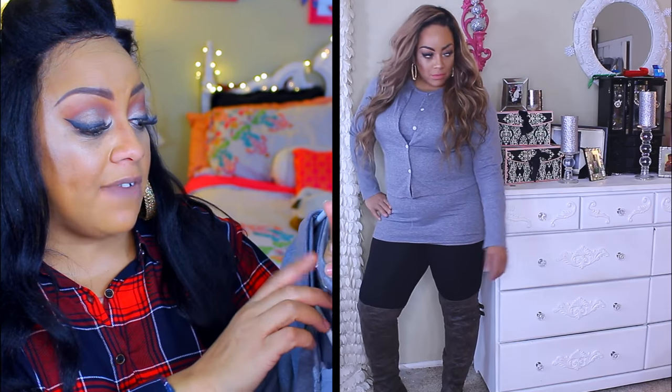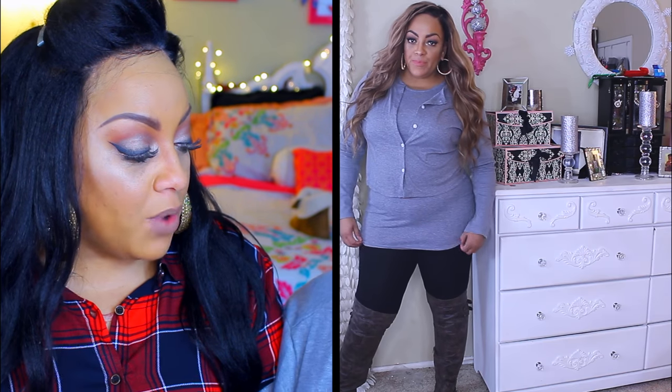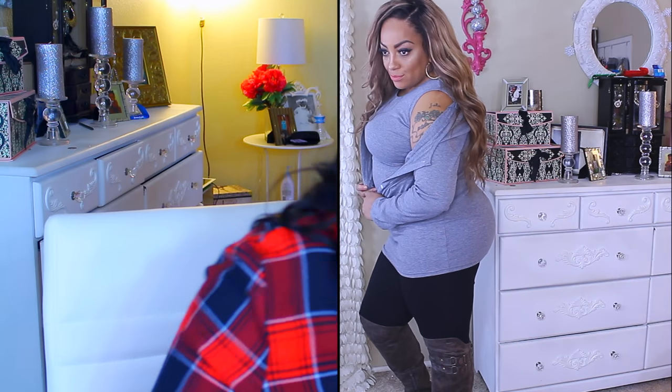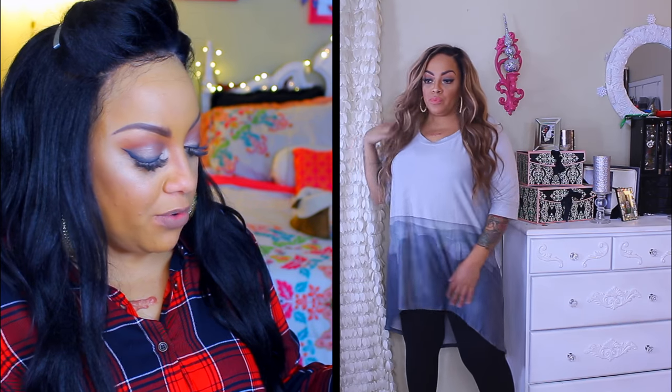This two-piece cardigan and tank dress in gray did fit kind of small — it's actually a 5X, so you can see the difference in sizing across items. It's very short so I wouldn't wear it outside without pants, but I like that it has a cardigan with five buttons. It also comes in cream. The next one is this high-low super long shirt in a 3X. It's very comfortable with a three-quarter sleeve — I actually could have gone with a 2X, which is exactly why measuring is so important.